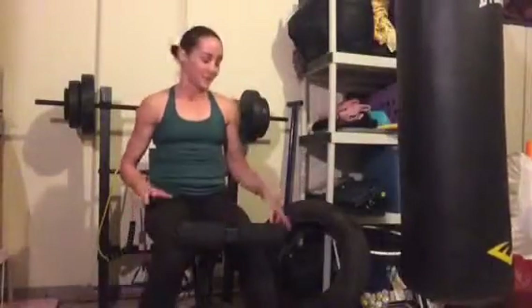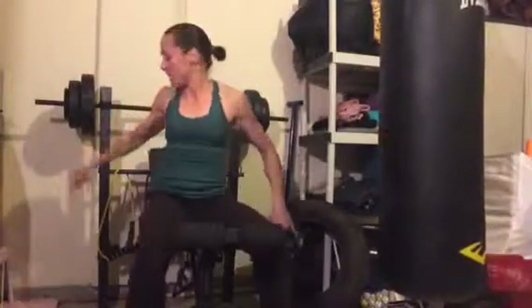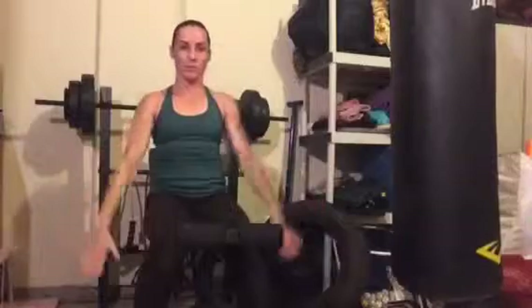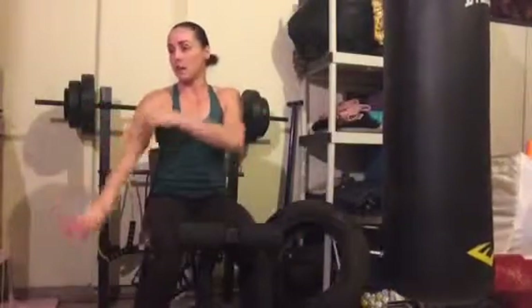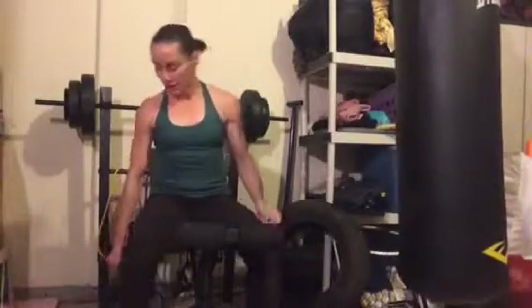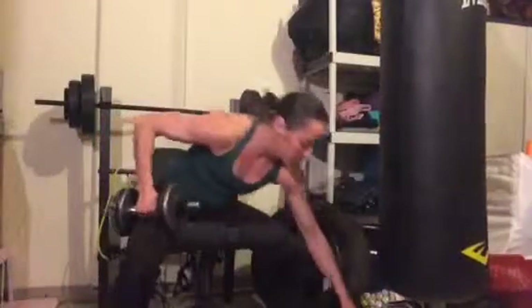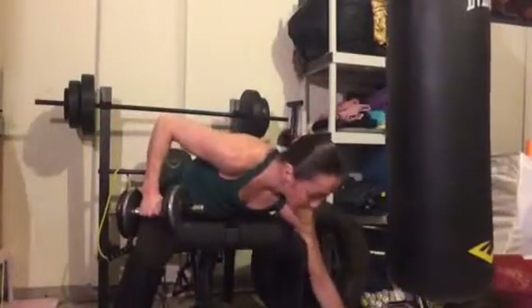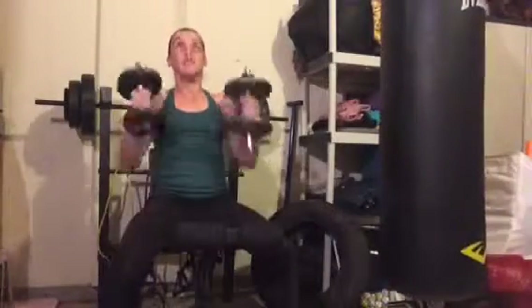Now the hard one — I'm going to do overhead press, straight up and back down. And then keeping the bands, we're going to press down and do lat presses. It's going to work the triceps and that part of the deltoids. These ones are tough — I've only been able to do five of each at a time.